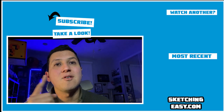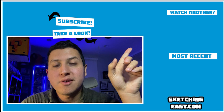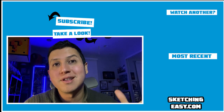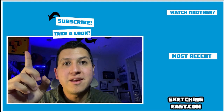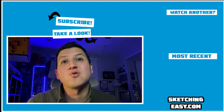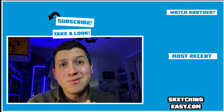Over here on the right you're going to see my most recent upload, and in the top corner you're going to see another cool selection related to the subject of this video. Over here at the top you can hit subscribe to see a lot more. This is awesome — I'll see you next time, let's get started.